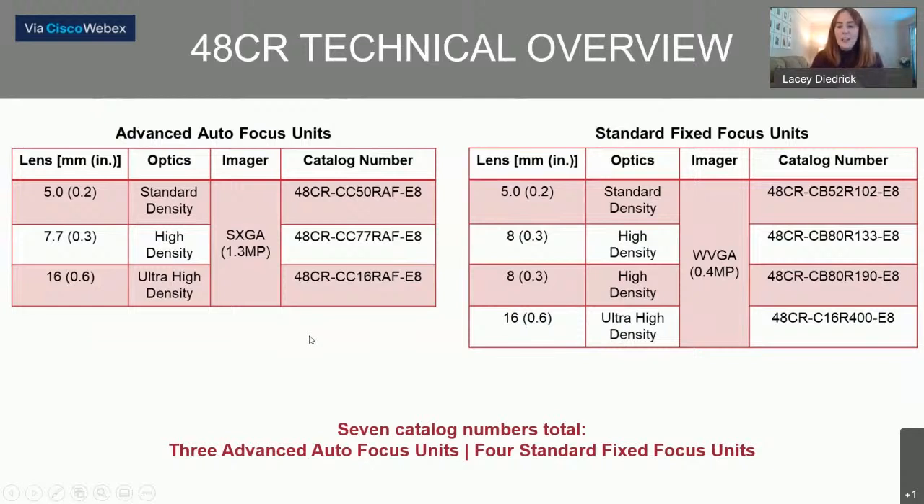The 48CR is a family of products. Within that family there are seven catalog numbers: three advanced autofocus options and four standard fixed focus options. You would select a part number based on the application, the sensing distance needed, the speeds at which codes will be moving past the camera, and the required read rates. That is something we'd be happy to help with.